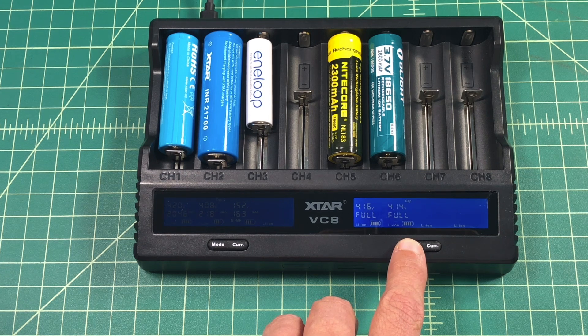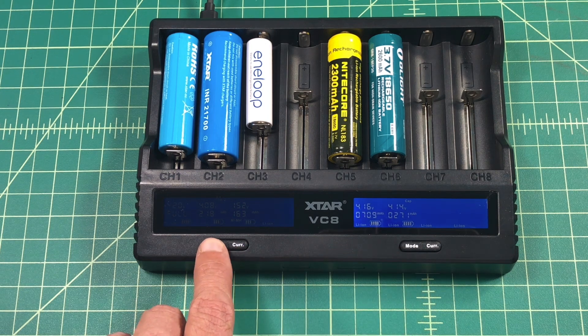Anyhow, that's really it for this review. Once again I'd like to thank XTAR for sending this charger to me. I'd like to thank everybody for watching — I really appreciate it. If you like this video go ahead and click thumbs up, like, or subscribe. If you have any questions you can post them below and I'll do my best to answer. Thanks everybody.